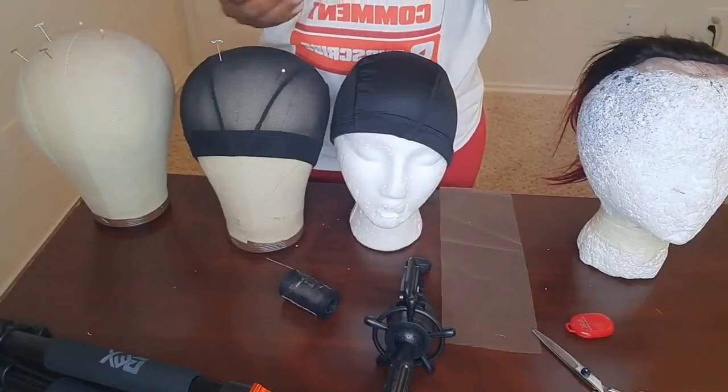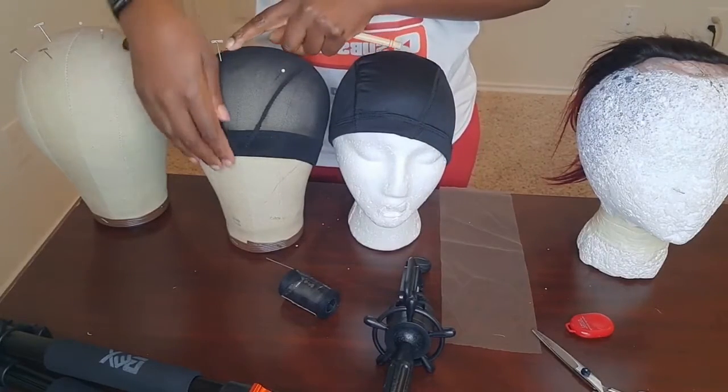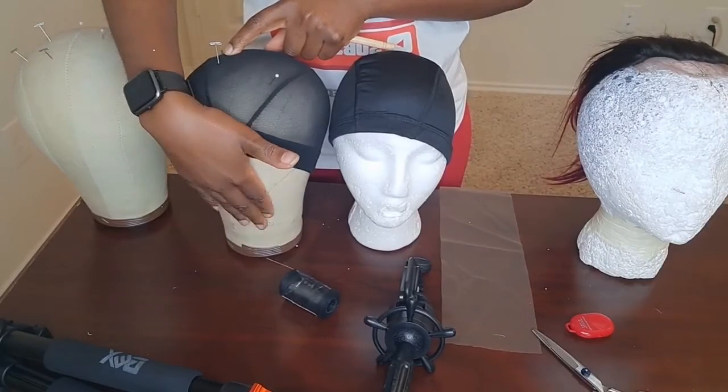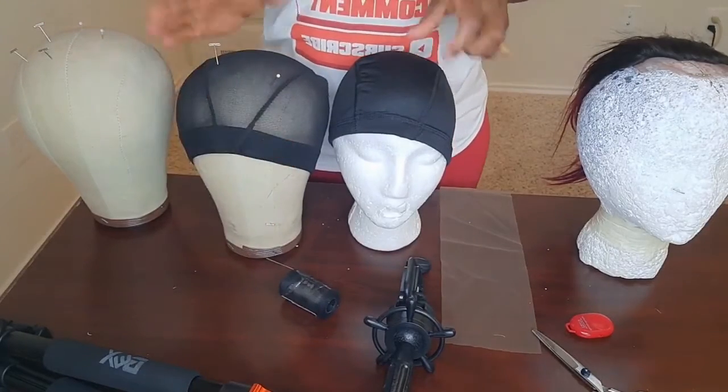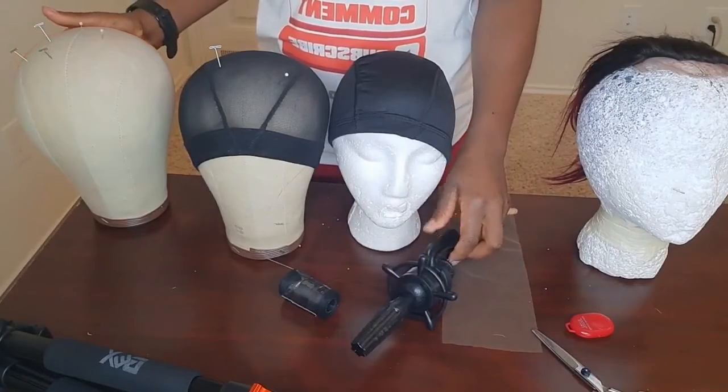So guys, these are the essential and basic things you need to start making your braided wigs. You can start with the crochet needle, the cap, the block head, and the stand, and you can always add more things as needed. We have come to the end of this video — I hope you found something useful.